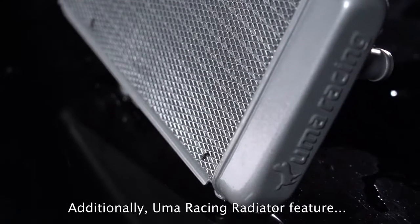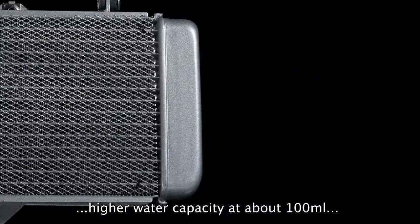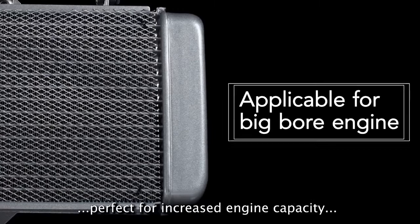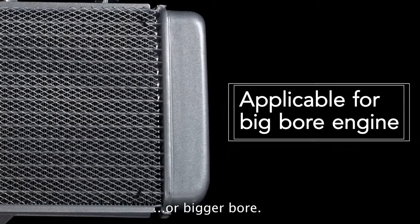Additionally, the UMA Racing radiator features higher water capacity at about 100 milliliters more than the standard radiator, which is perfect for increased engine capacity or bigger bore.